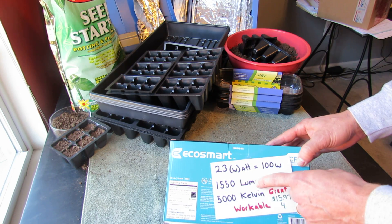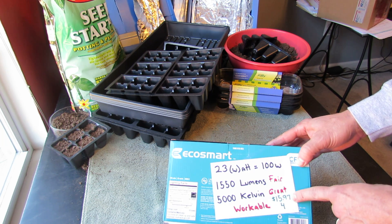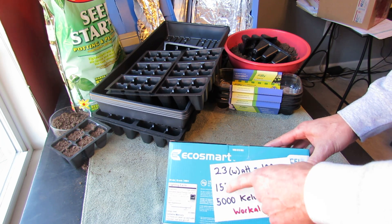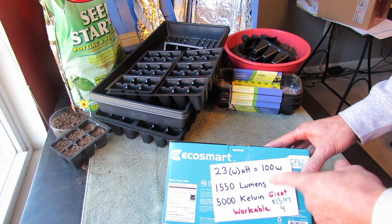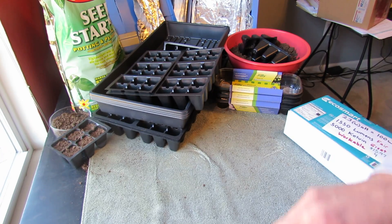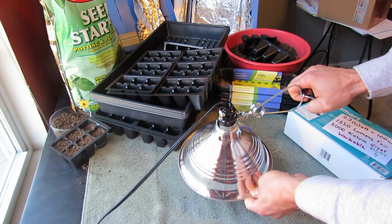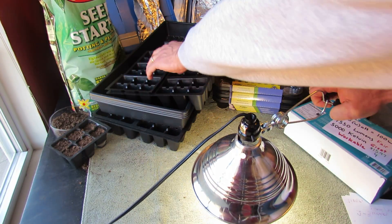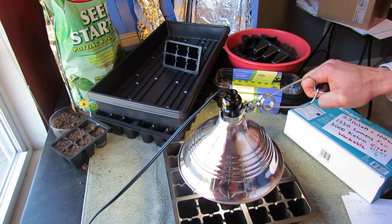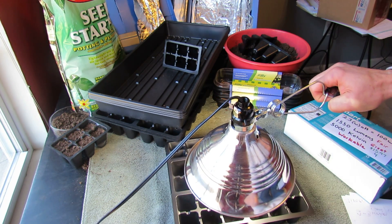This is what I bought yesterday. These are 23 watt bulbs, a little bit less in lumens — 1,550 lumens, 5,000 Kelvin. These will work, and they were four bulbs for $15.97, so they're pretty easy to get. If you can find bulbs that get to 2,000 to 3,000 lumens that would be great, but this is the best I've been able to find to work with this type of grow light fixture. All you do is set this up, clamp it over, and when you turn it on you get that intensity right over your germinating seeds.